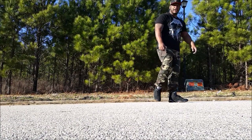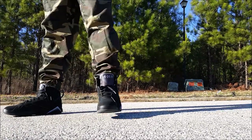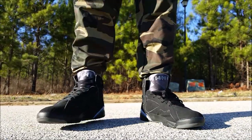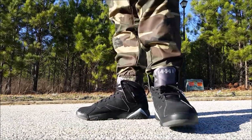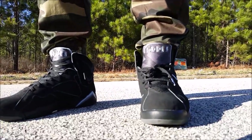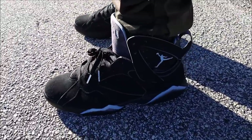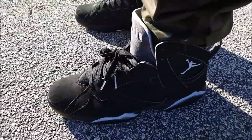I bet y'all think my neighbors think I'm crazy out here — but nobody's even outside, I'm literally out here by myself. Quick on-feet view of one of my... I wouldn't even call it a grail, but I've been hunting this shoe for a while and it just hopped in my lap without spending any money. A lot of people say it's a bland colorway, but I like what I like. The Chambray Sevens on feet — yes sir, dope sneaker.